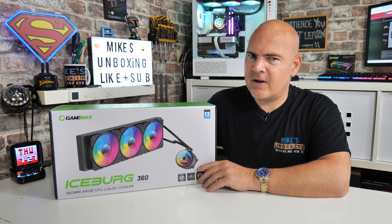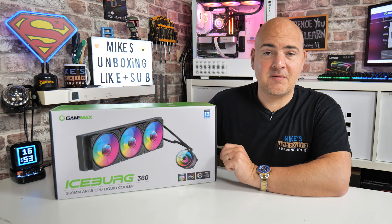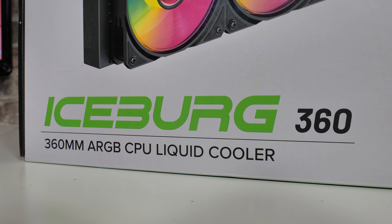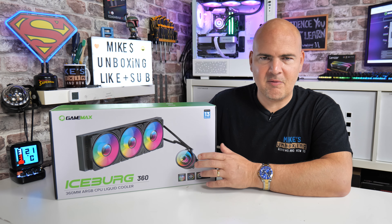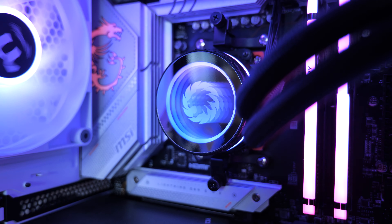You're possibly wondering why I emphasized the Iceburg at the beginning, and there is a very good reason for this because there are numerous Iceberg models available, but this is the Burg spelt with a U rather than an E. The previous version of the Iceberg was actually a pretty decent cooler and I think we've reviewed it previously on the channel, but this is the new and improved Infinity version.